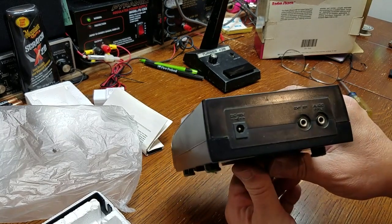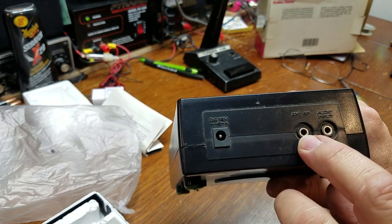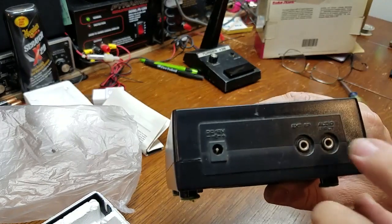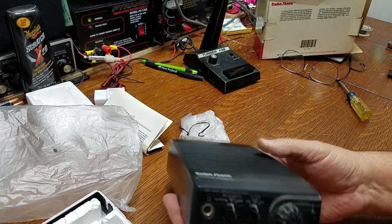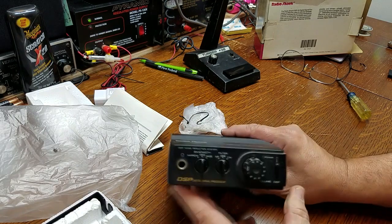On the back we have a standard DC 12-volt plug, an external speaker output, and an audio input. You would plug your radio into this via its external speaker jack.